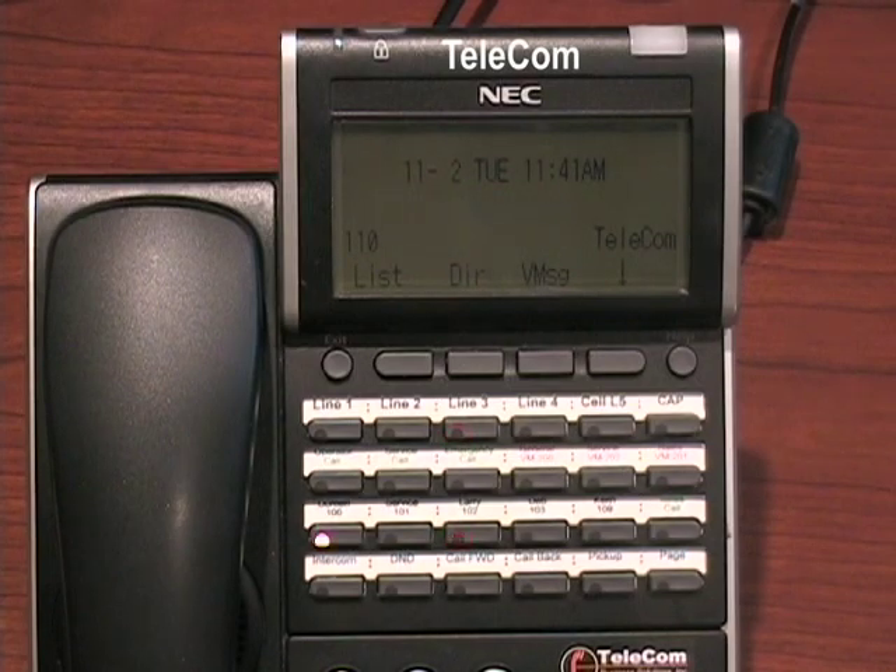The NEC allows you as a user to program these flexible buttons. Most people program them for internal extensions or maybe an outside speed number. I will show you both.